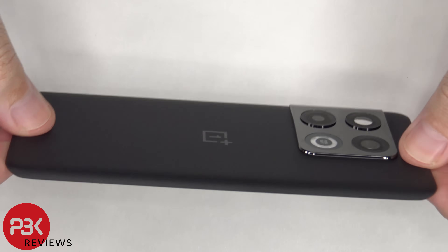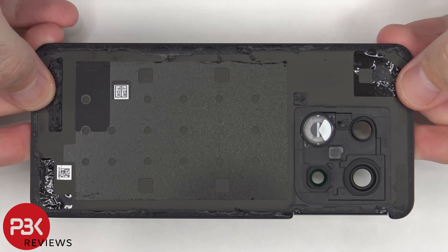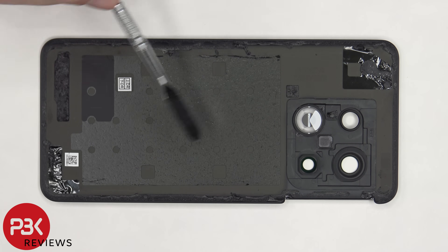Here's a better look at the glass back plate. The glass camera lens covers can be replaced by applying heat and prying them off. Aside from the adhesive on the back, there's some foam padding in the center.